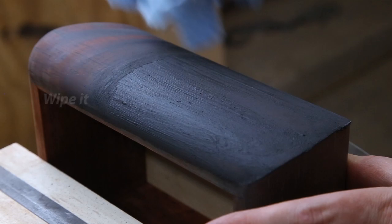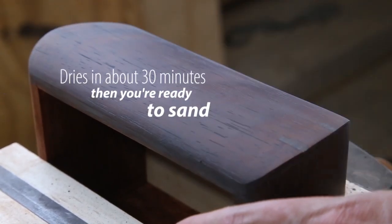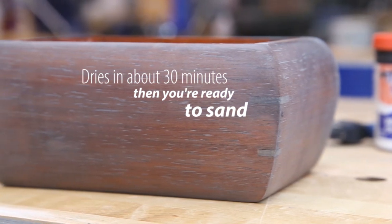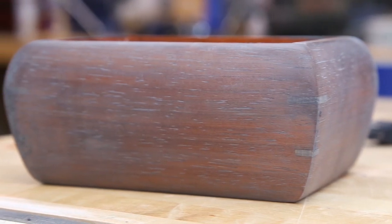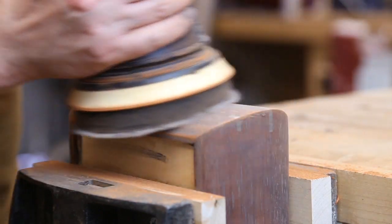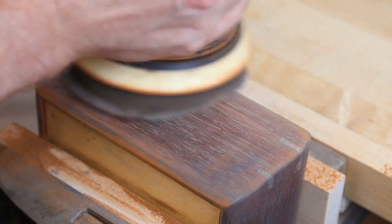I know exactly what you're thinking right now — that fool just ruined a beautiful piece of wood. It looks like I just bathed this in motor oil, but hang tight, it's going to look great in just a minute. When it dries it leaves a grey haze. Depending on the humidity it could take as little as about 30 minutes for the filler to dry well enough to be sanded. You can use a random orbit sander to remove the bulk and then do the rest by hand. You may have to do some touch-up spots, especially on tight curves where it's easy to sand it out.